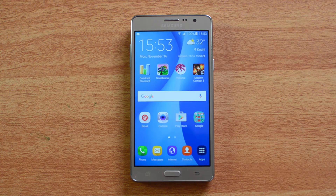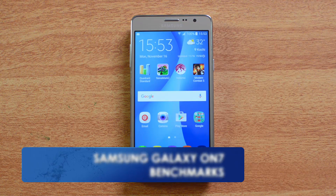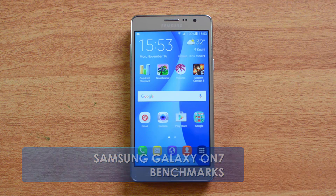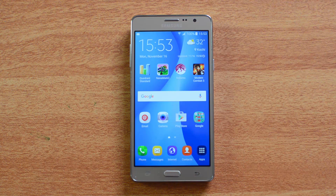Hello friends, this is Normal here for Technique, and today we're gonna benchmark the Samsung Galaxy On7. The Samsung Galaxy On7 is a new mid-range phone priced at 10,999, and comes with a 5.5 inch HD display. It's powered by the Snapdragon 410 quad-core chipset with 1.5GB RAM, running Android 5.1 Lollipop with a custom TouchWiz UI and a 3000mAh battery.